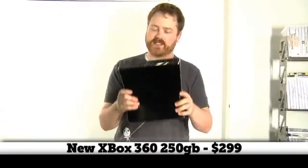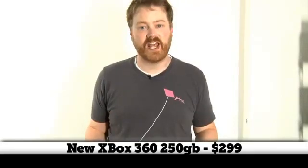Hi, I'm Will from TestIt.com. Today I am taking apart an Xbox 360S. This is the brand new 250 gig Xbox, the Valhalla code name. So we're gonna take it apart and see what makes it tick right now.